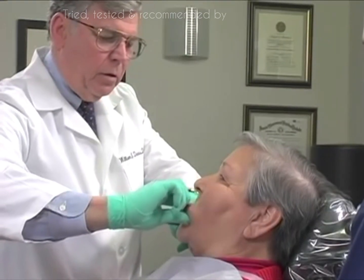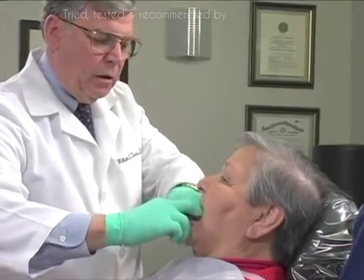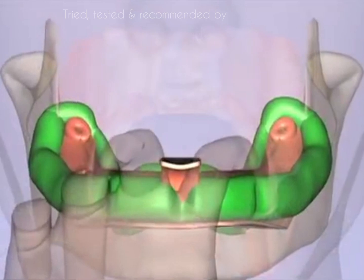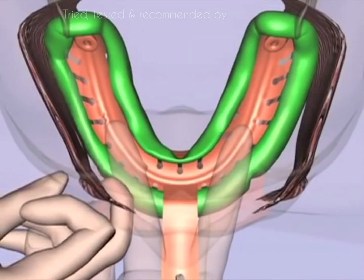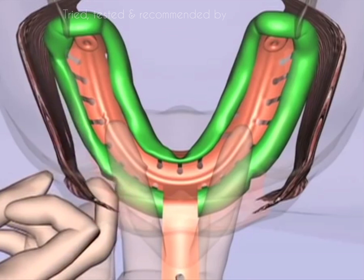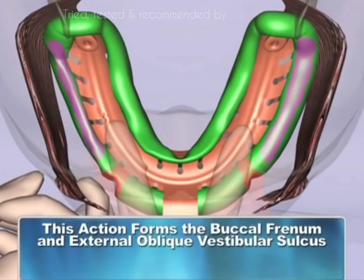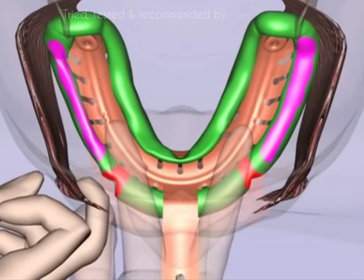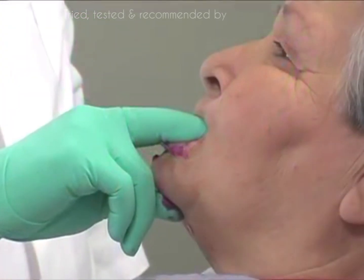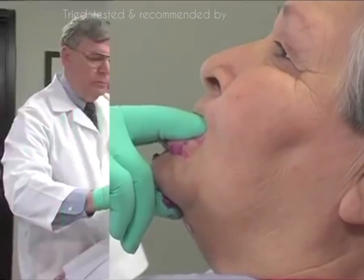Fourth, take the forefinger and thumb and secure the corners of the mouth, pulling upward and forward. This forms the buccal frenum and the external oblique vestibular sulcus. Secure the impression until set, then remove.